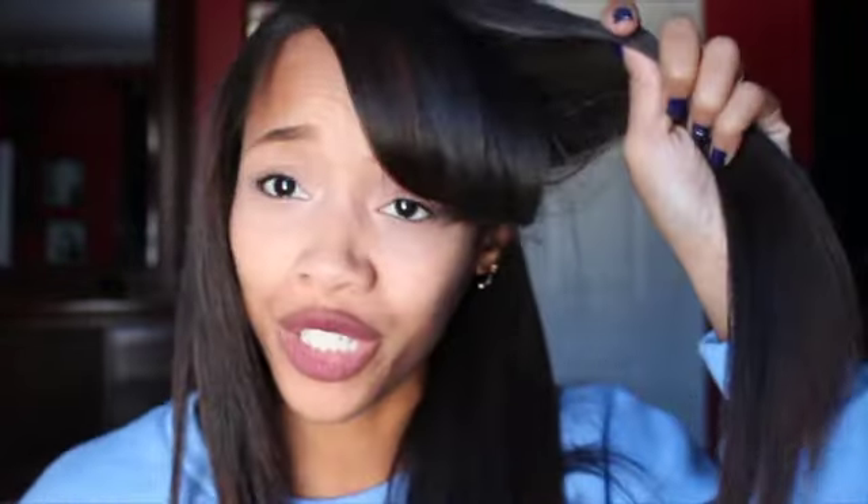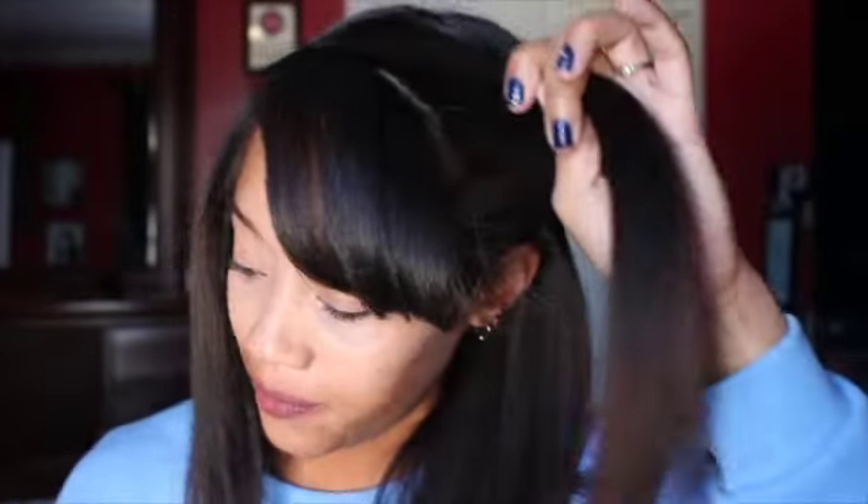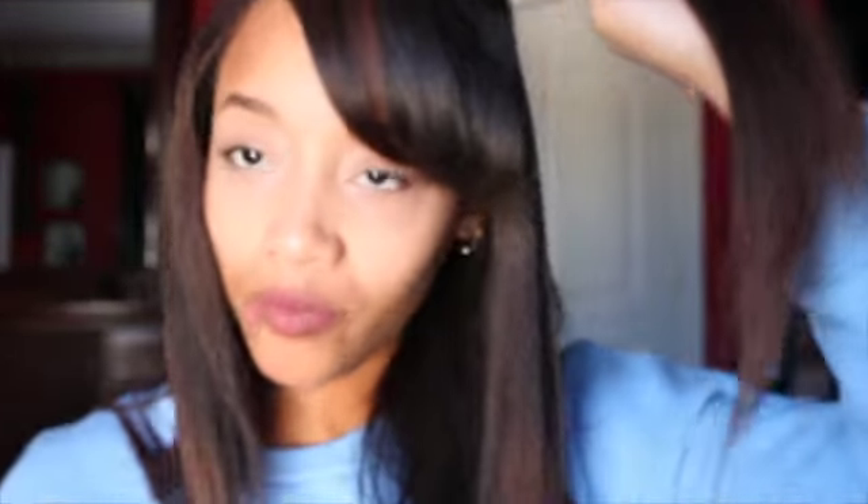I'm not going to comb it or do anything while it cools off, because you want it to cool off before you start to comb through it or mess with your curls. Now I'm going to move on to the next section — I part it and grab big sections. If you want to do smaller sections, that is going to give you a lot more volume. For me, bigger sections are okay.